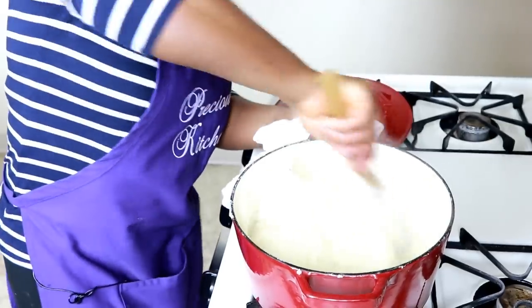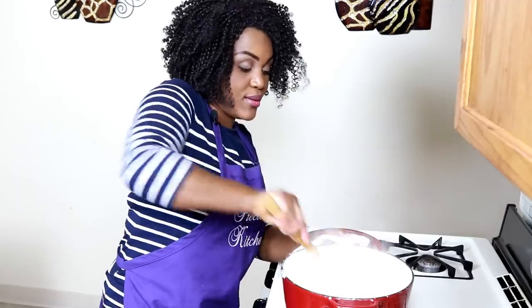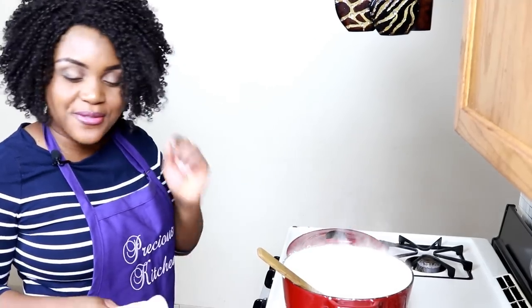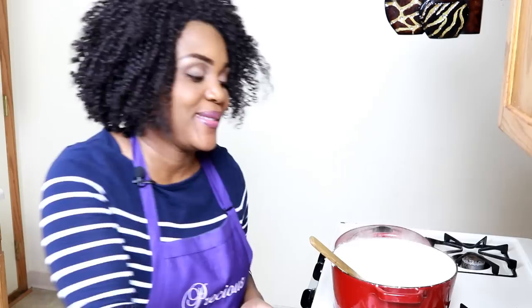Make sure it dissolves. At this point it only needs about two or three minutes just to heat up in its mixed state, and then corn fufu is ready. I'm going to put the heat on very, very low and then we are going to form this into lumps. In our local language Pijin we say we're going to 'grab that fufu' — basically we are going to mold it.